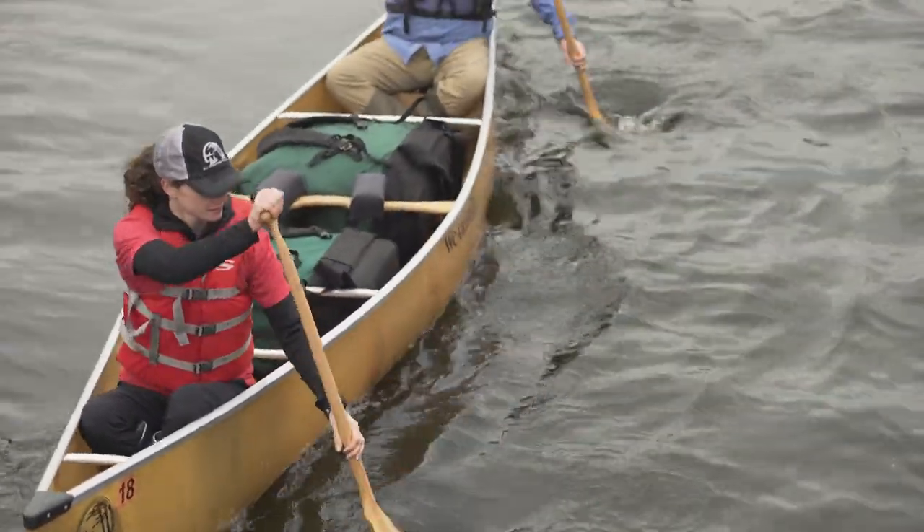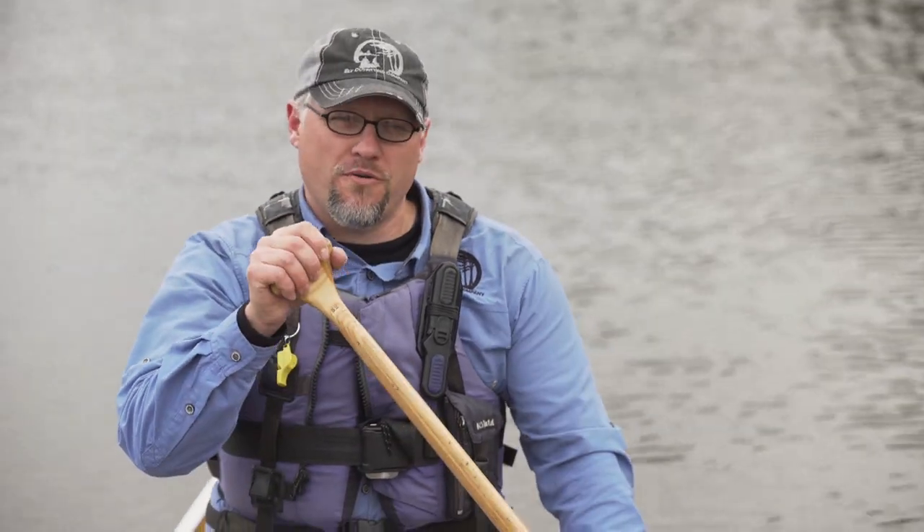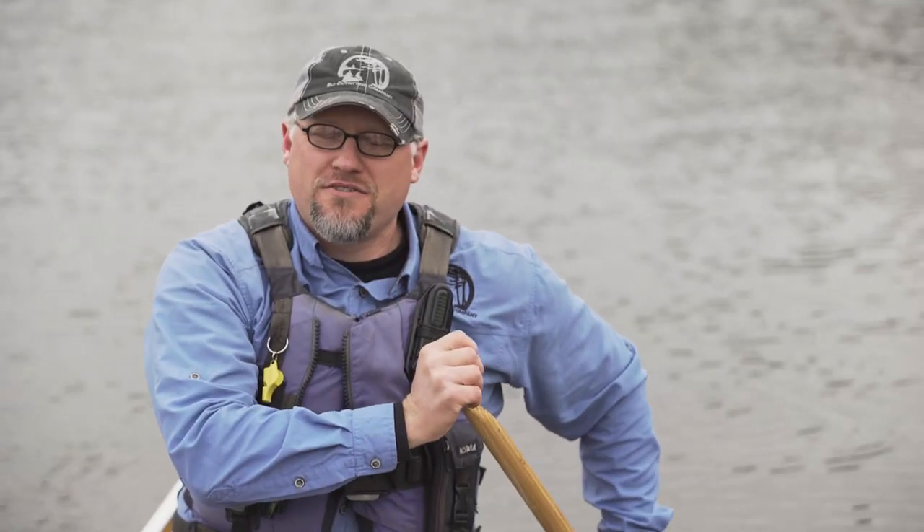The other stroke I'll show you is for when we need to put on the brakes. If you need to stop, just do a back paddle — put your blade in the water and push the water forward. That's going to put on the brakes for your canoe. Those are some tips on how to keep your canoe generally going where you want it to go when you're on your Boundary Waters trip.